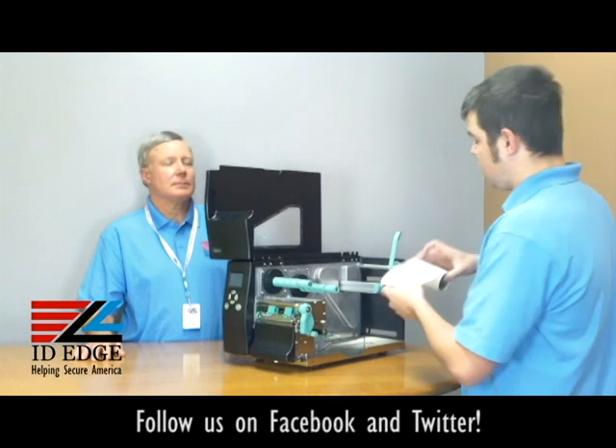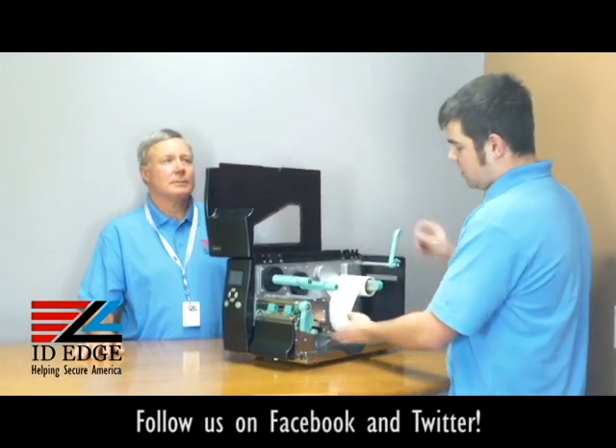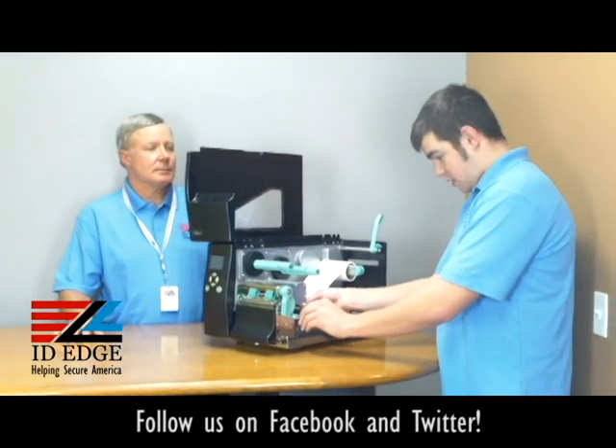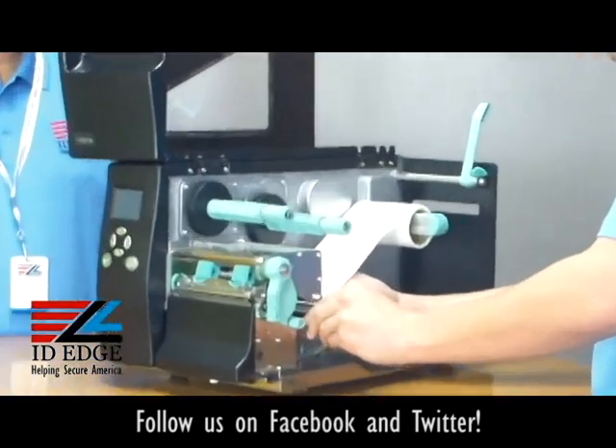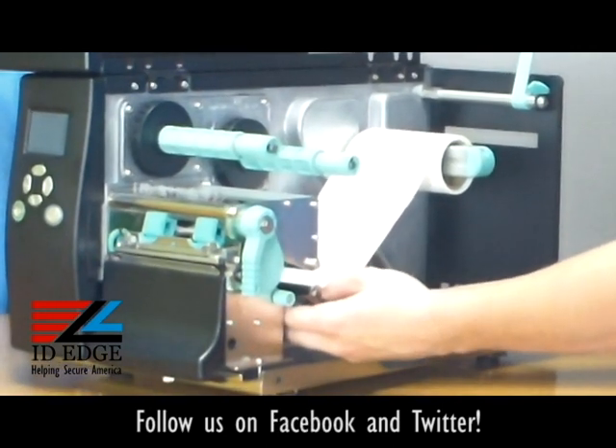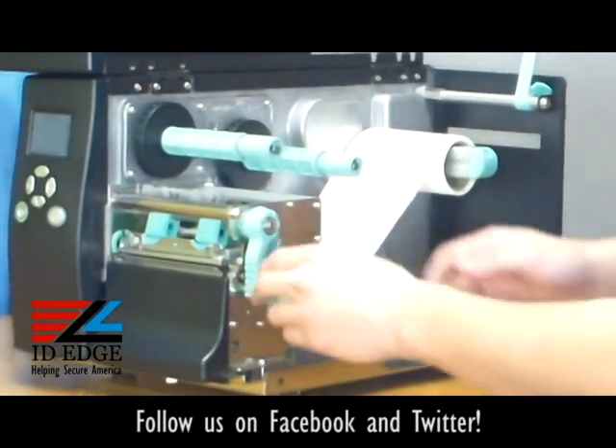You're going to want label feeding over the top, not under. Down here is a little guide where you're going to want to stick the label into and slide it all the way over until it fits its own size.